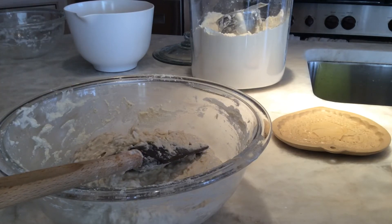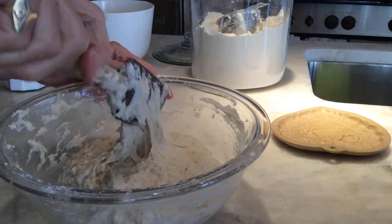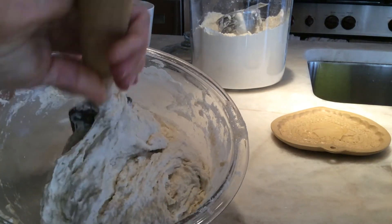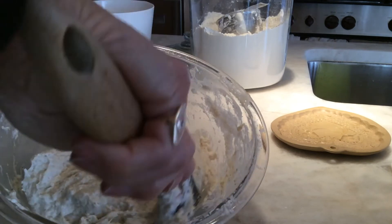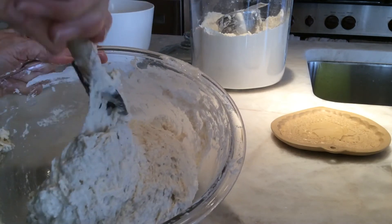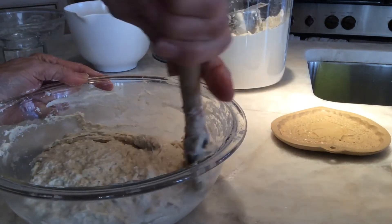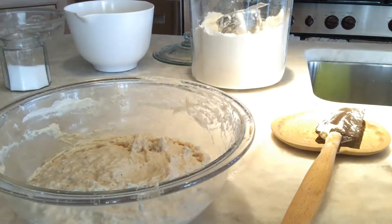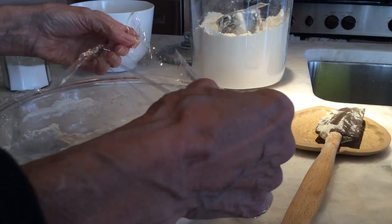Now I'm going to add my two teaspoons of kosher salt and mix that in — and that is going to be bread. It's around nine o'clock now, so around two o'clock I'm going to take a look at this, form it into a loaf, let it rise for an hour, and then bake it. I'm going to cover it, set it on the counter, and I will see you around two.